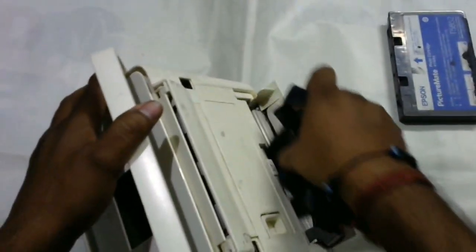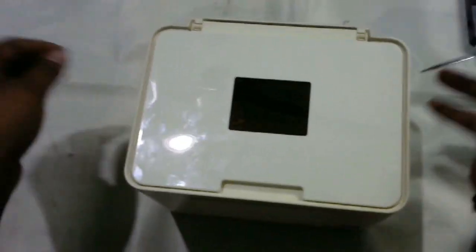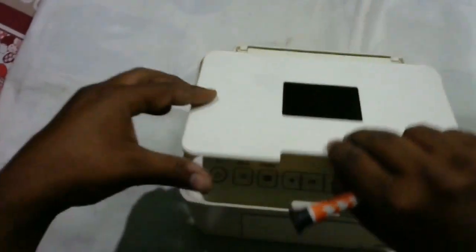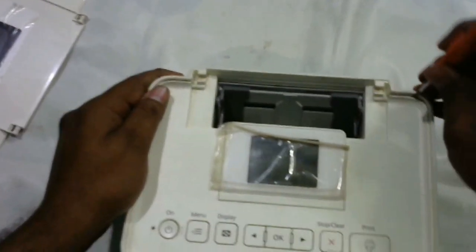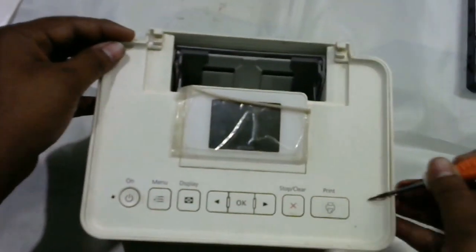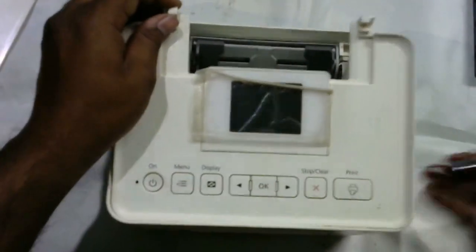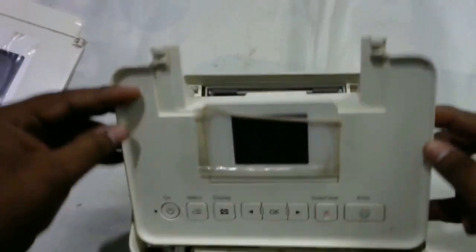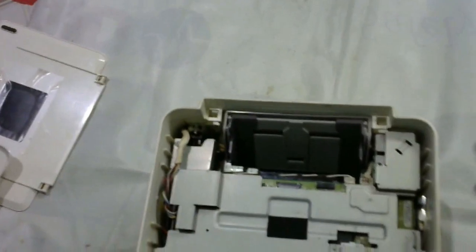First of all, remove the print cartridge. Then take the flat screwdriver and open this first cover. Press here and it will come out. There is no screw — you just have to open it. Now it's open; detach the wires from the PC board and keep it to the side.